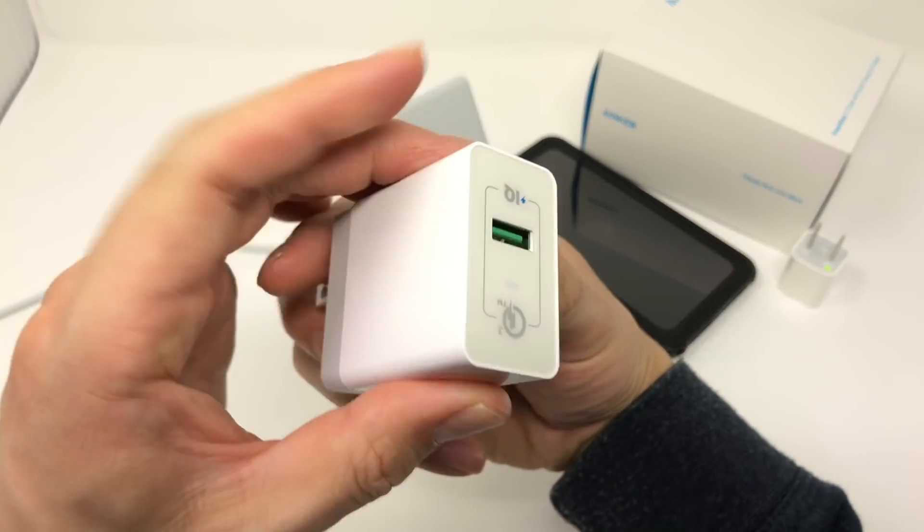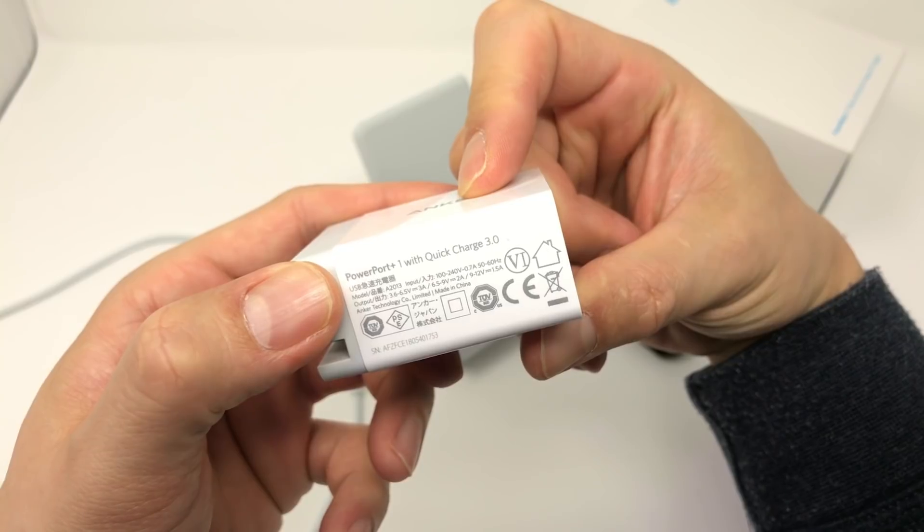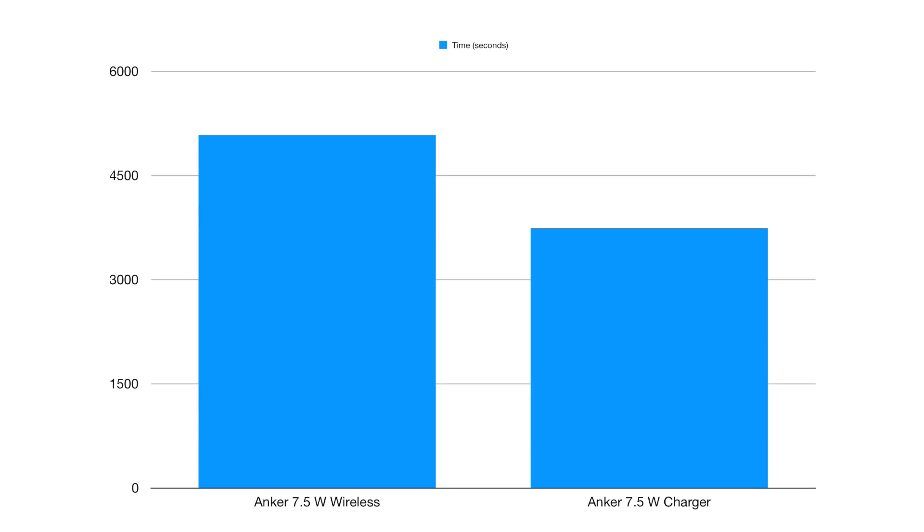There are two kicks to the groin I discovered through making this video. The first one: the charger that comes with the Anker PowerWave is Quick Charge 3.0, and it charges your device significantly faster than the 7.5 watt Qi charger. You heard me right — the charger that plugs into this Qi charger charges your iPhone faster than the Qi charger itself. That's what the graph says.